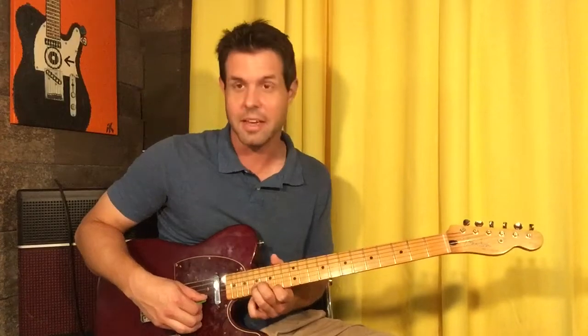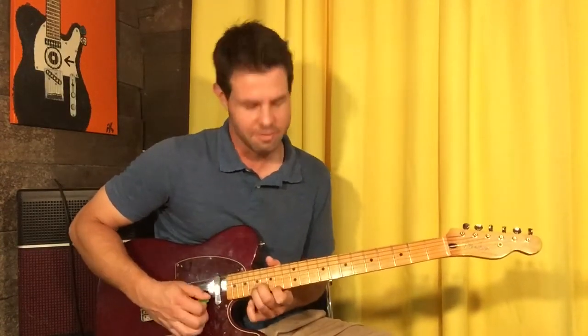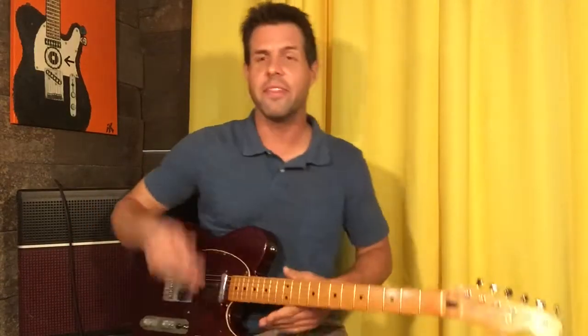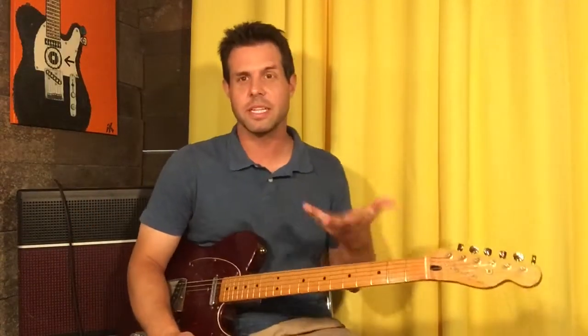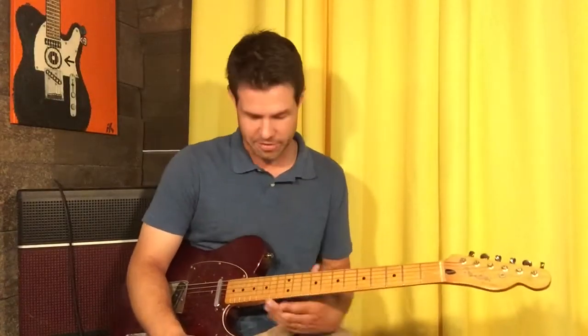Stop it so it's staccato rather than ringy-outy — ringy-outy being the Italian word that's opposite of staccato. And that's the end of the song. That is how you play Exploder, at least for enjoyment purposes in the solo, given I don't have a 22nd fret and don't really feel like strumming 16th notes at that crazy tempo. Thanks for the great request, Mr. McWhirter, and thank you all for being here — I will see you next time with more stuff. Goodbye.